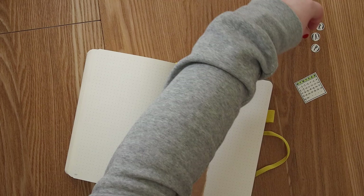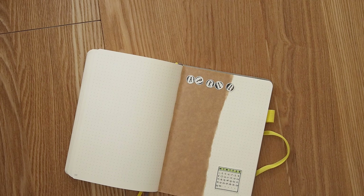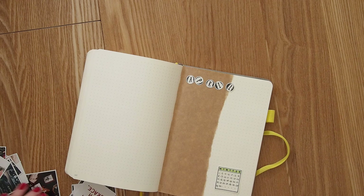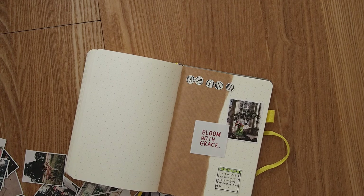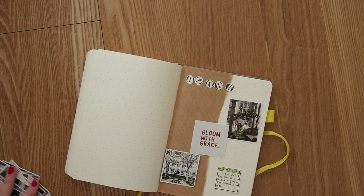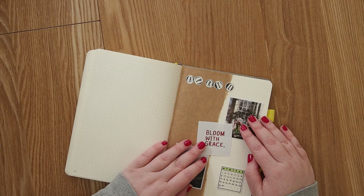Now it looks good, and I start placing all the elements I want on the cover page. I have the letter for April, the little calendar which I redo at some point because of the green color, and I take some pictures to make it more interesting. The quote I wanted to include is 'bloom with grace' — I really liked how it was written and it felt perfect for spring. I move everything around to see what looks best.